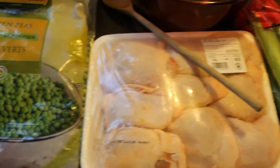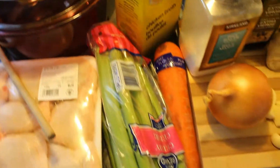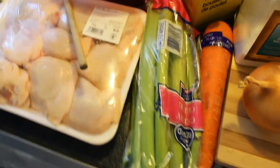I don't know about you but I hate winter, and what better way to banish the winter blues than to make a nice healthy soup.